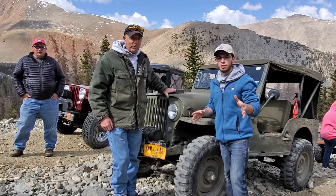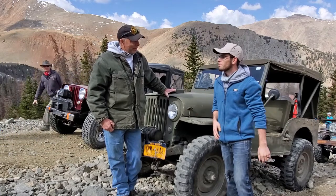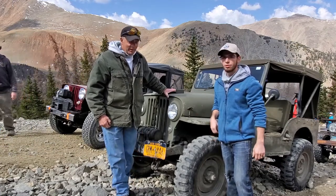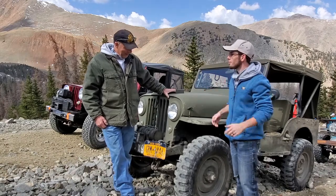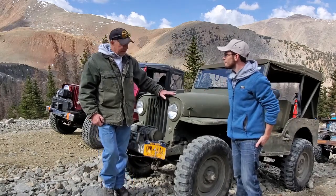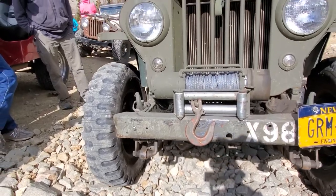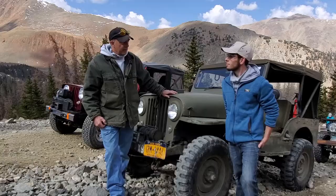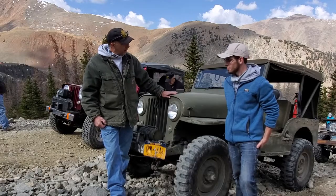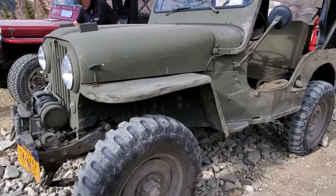This is a really interesting Jeep. Tell me, sir, what is your name? I'm Bob Westerman from Rock Hill, New York. And you are driving — what is this? So this is an X98. It's a clone of a prototype that Willys built in 1950. It's one of their experimental CJ3Bs.